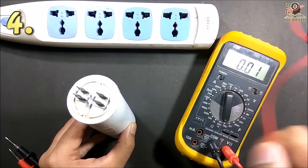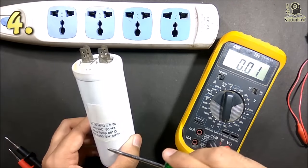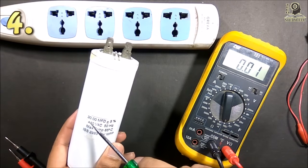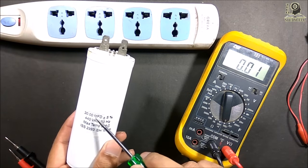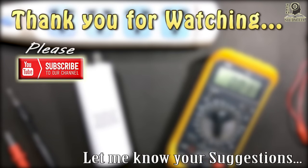These are the four methods by which you can test a start capacitor — whether it is charging or discharging — and by the last method you can measure the capacitance accurately. If you find this video helpful, please give a thumbs up and share it with your friends. Don't forget to subscribe to our channel for more such videos. Thank you.